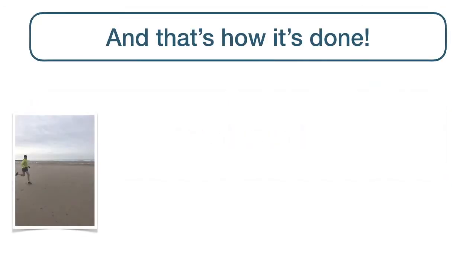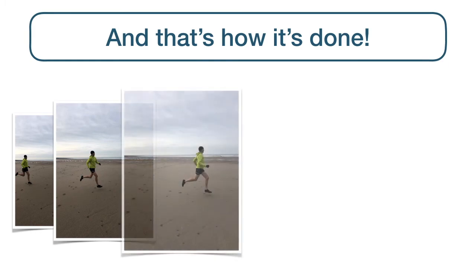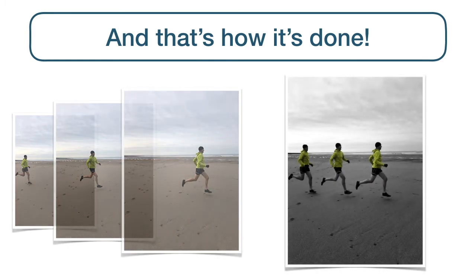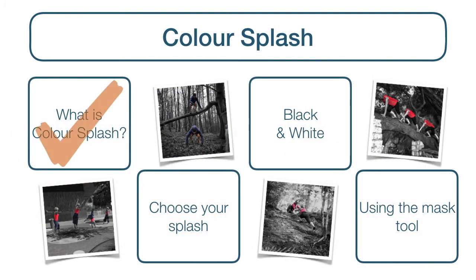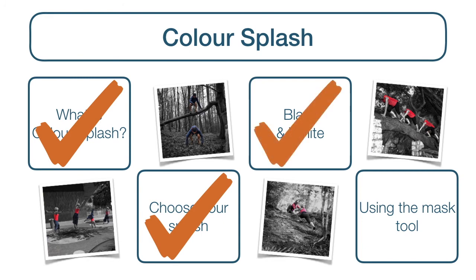Now you know how to turn shots like these into colour splash like this. And you know exactly what we mean by colour splash, how to choose the colour or colours that you wish to splash, how to turn your shot black and white, and how to use the mask tool to create your colour splash image.